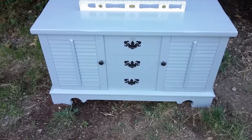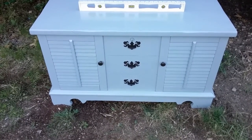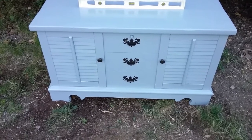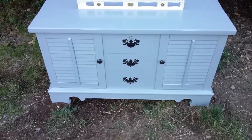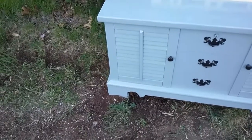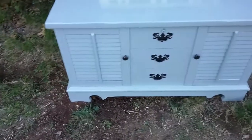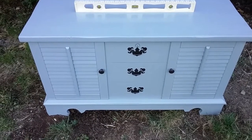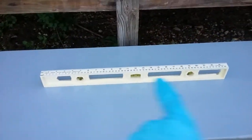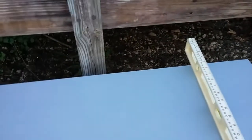I moved the hope chest to its permanent location because once I added the potting soil it was going to be really heavy and hard to move. The ground was really uneven and I wanted it level so the water would drain evenly, so I took my level and added some extra potting soil under the legs on each side, checking level in both directions and adjusting until I got it as even as I could.